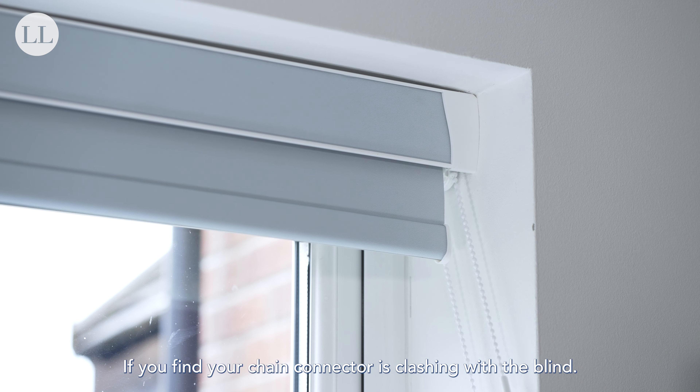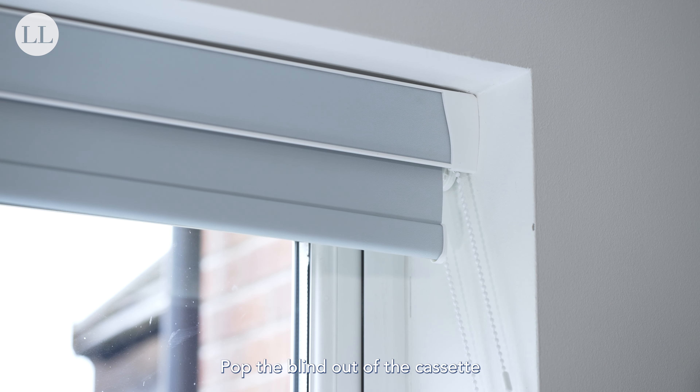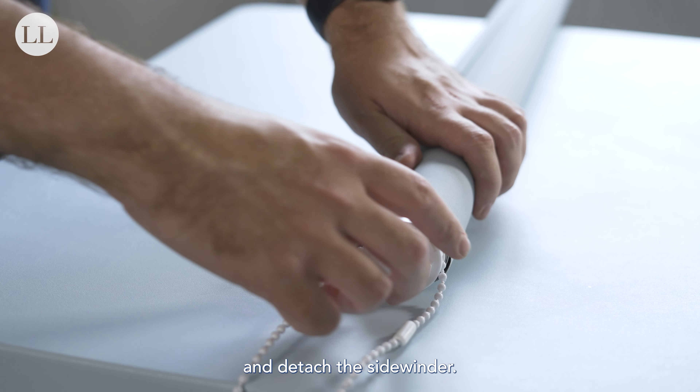If you find your chain connector is clashing with the blind, pop the blind out of the cassette and detach the sidewinder.